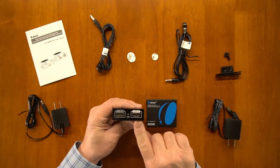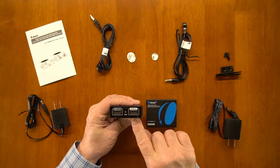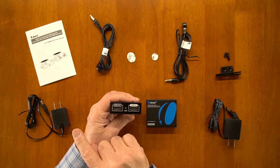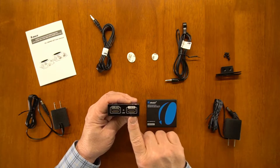Starting with the transmitter — on one end you'll find an HDMI input port, which connects to the media device you want to share with your secondary location. Because the module can provide a local loopback function, there's also an HDMI output port that can be connected to a monitor at the primary location so you can enjoy the same content you're transmitting to your secondary location.